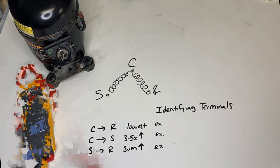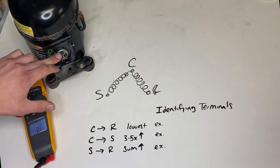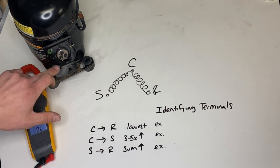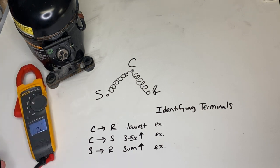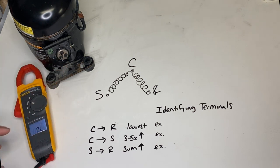While on the topic of starting components, I wanted to go over a problem that you may face out in the field from time to time. Identifying terminals on your compressor is very, very important. Sometimes they'll be stamped right on the terminals themselves, and sometimes you're just going to be screwed. You can't always rely on the start, common, run labeling because some compressors are different. But using resistance, you should be able to identify which terminal is which.